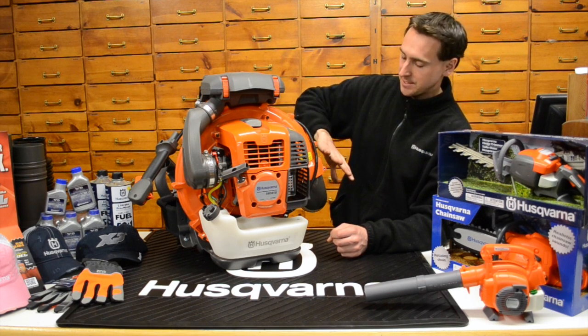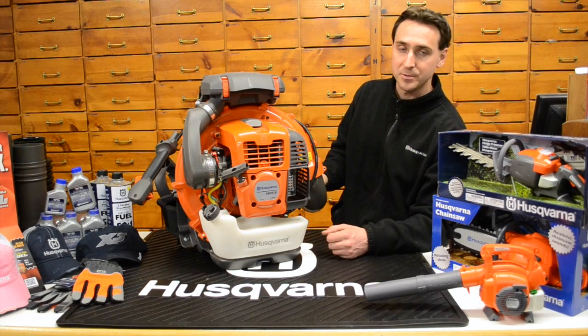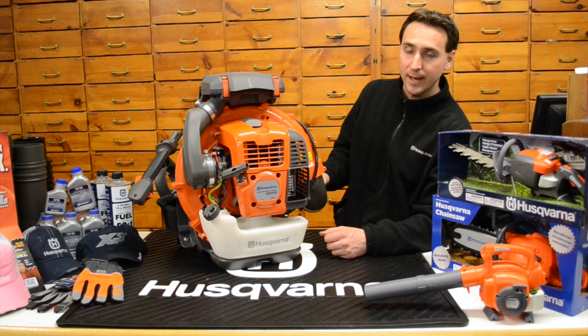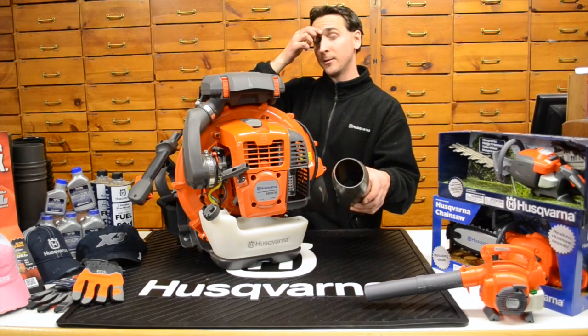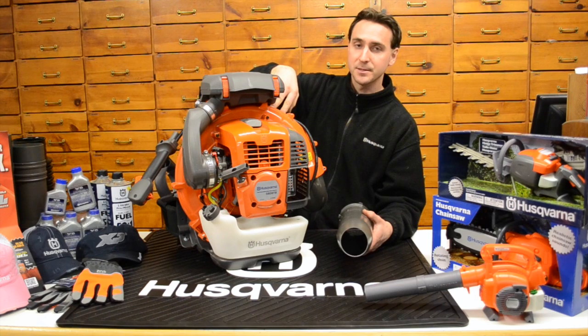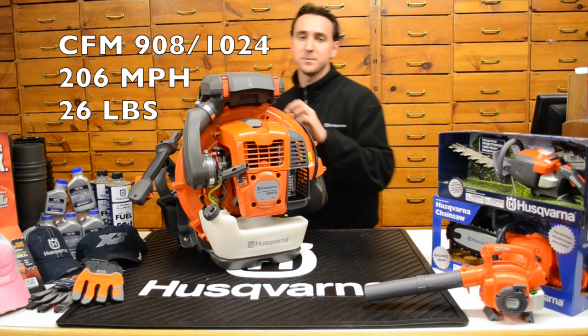The actual statistics for the air movement on this one — CFM is one of the most common things you want to look for, which we'll cover more later. This one is putting out 908 cubic feet per minute at the end of the blower tube, and inside the impeller housing it's putting out 1,024 cubic feet per minute. The miles per hour on this one is 206 mph.